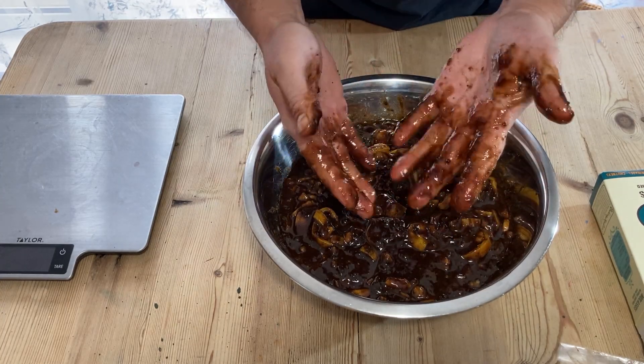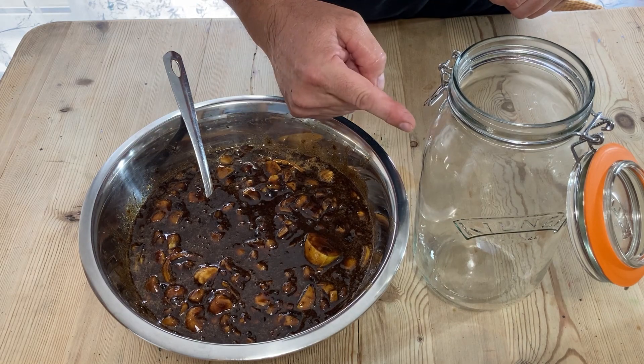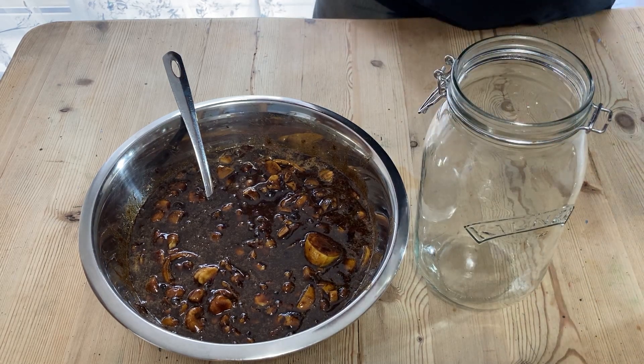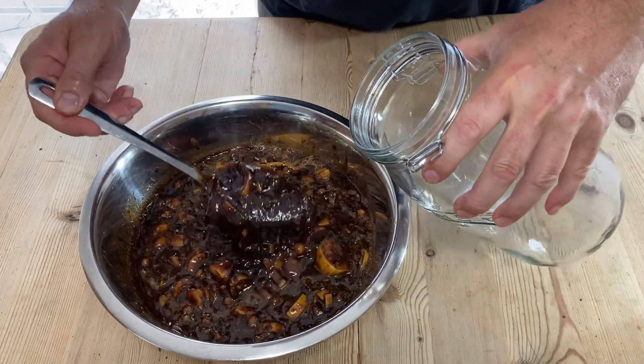That's nicely mixed together now — there are no sugar granules, it's all liquid. I'm now just going to spoon it into the kilner jar. You don't need the lid because you don't seal it; you just use a bit of kitchen roll with an elastic band over the top once it's filled.